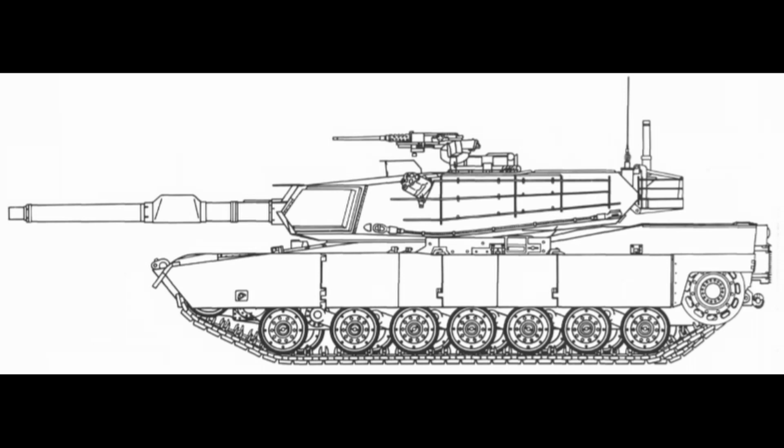Every vehicle has a certain amount of growth potential — the amount which it can be reasonably expected to take and accept changes, modifications, and adaptations to meet future threats and stay up to date. The same is also true with the M1. Although M1E1 plans had been started in 1976, it was not until February 1979 that this growth potential investigation began with the M1E1 block improvement program starting.